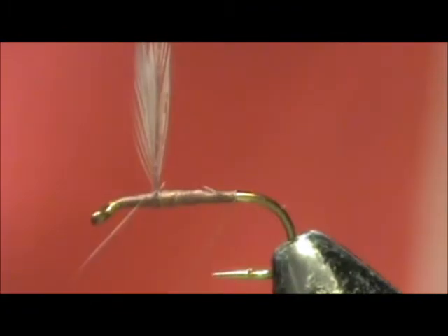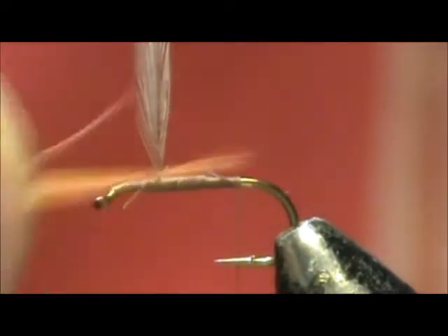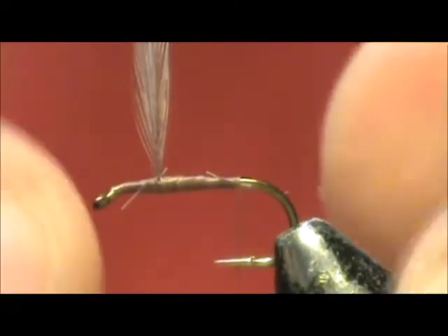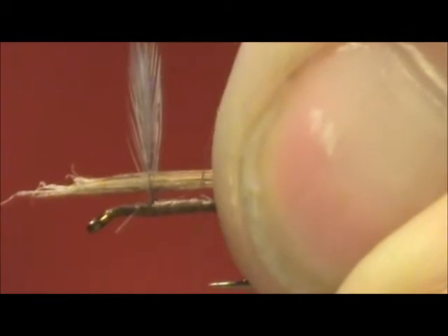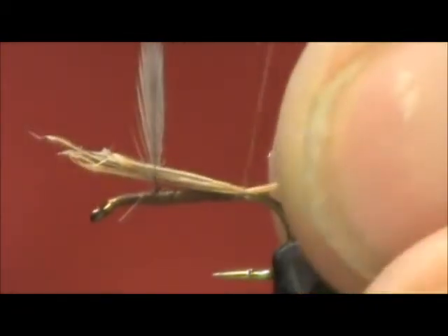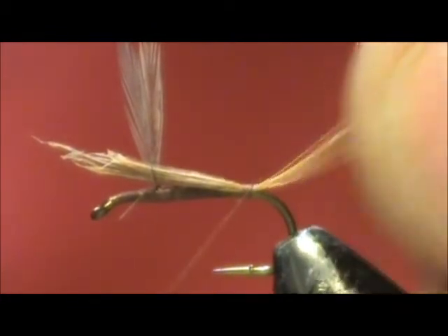Come back to the tail area. For the tail I'm going to use ginger hackle fibers, and I'm going to measure them — I want them to be about the length of the hook shank. I'm going to tie them in and place the excess between the wings, for no other reason than it's a good place to keep them on top. Then I'm going to trim that excess.